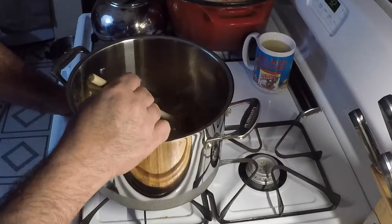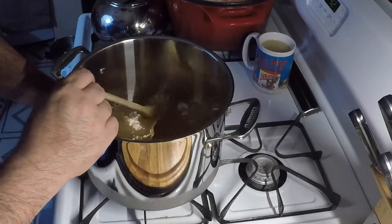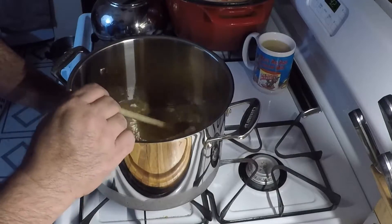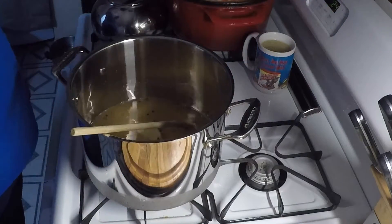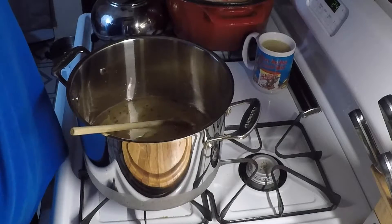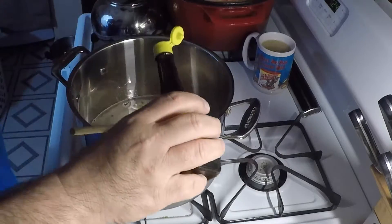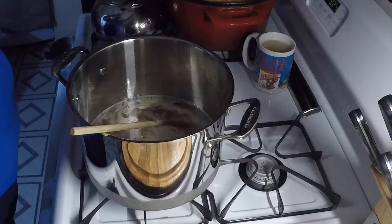Now you don't really need to let this come to a full boil. The only reason we're heating this up is to dissolve the sugar and the salt, because when we put the chicken in the brine, you want the brine to be cold. I'm also gonna go ahead and put a couple of shakes of Maggi seasoning in here — just a few good shakes, it's pretty strong.